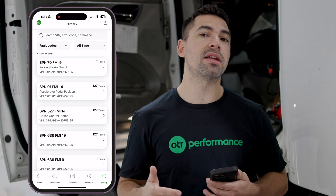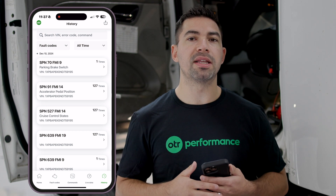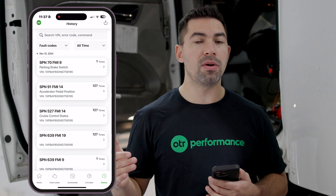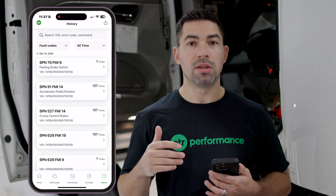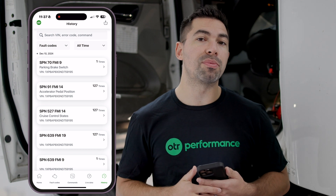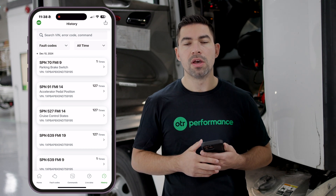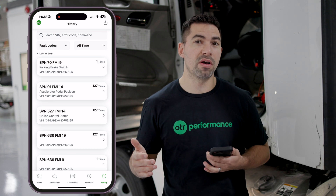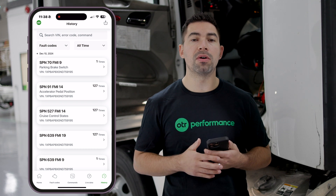A lot of times you might reset fault codes and the problem disappears altogether — those are what I call ghost codes, where certain conditions were met to trigger a fault code but there's actually no real problem with your truck. You can reset those ghost codes and just monitor to see if that fault code appears again.